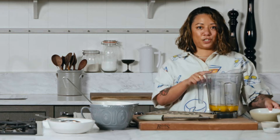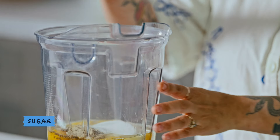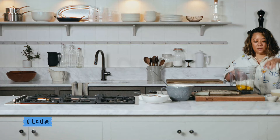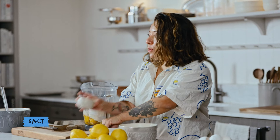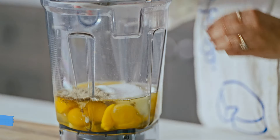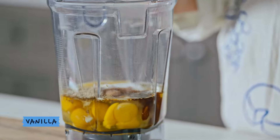Then we're going to add our sugar, our flour, salt, and then you can do the ground cardamom, and a little vanilla.